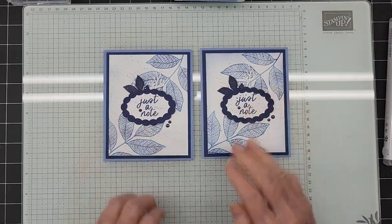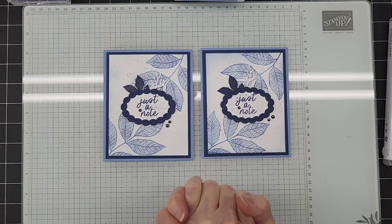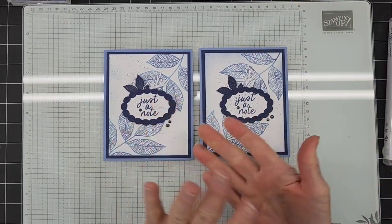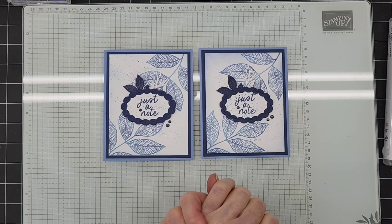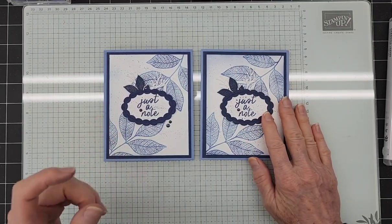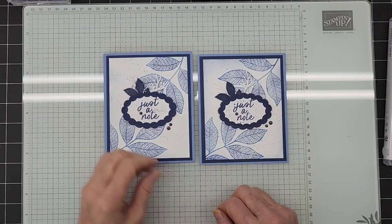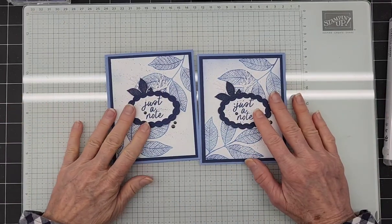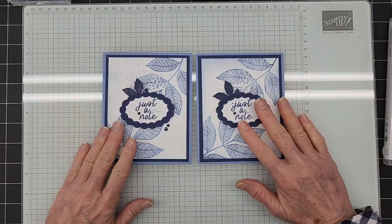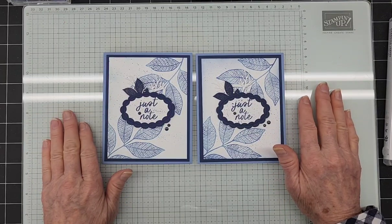Thank you so much for joining me today. I will be back with lives — it's just a matter of my scheduling right now. Please like it, share it, and follow me on Facebook and YouTube at Craft Year Creations with Debbie. If you want info on my monthly club, please go to the link below and fill out the form, or contact me with questions. I'm happy to answer any questions about how it works. You can always try it once — there's no commitment. If you do stay for six months you get a little extra bonus, but there's no obligation to stay. Try it, see if you like it — I would love to have you join me. I hope you all have a great Thursday, and I will see you again soon!